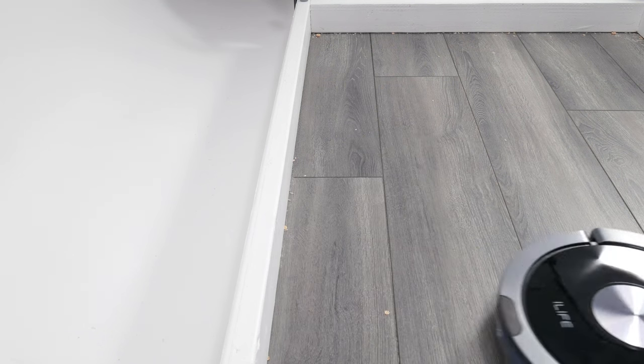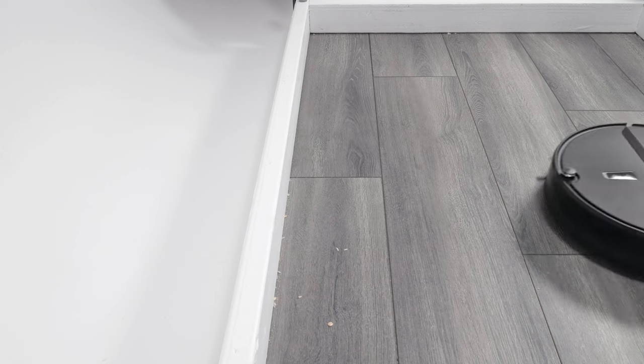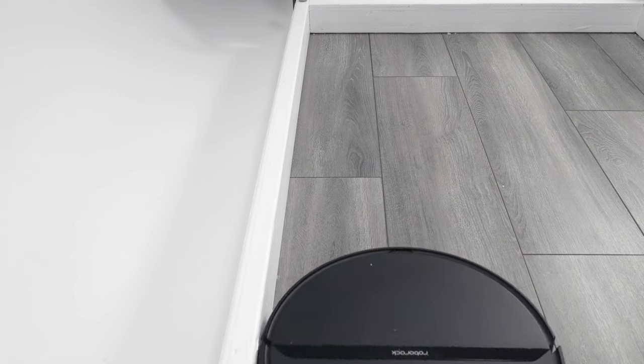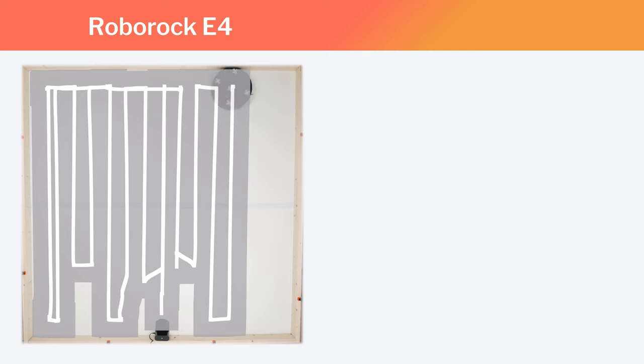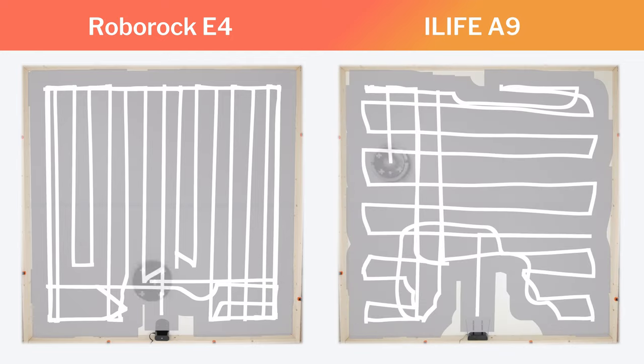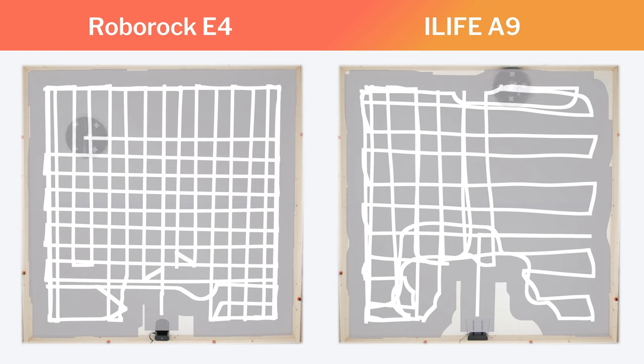Compare this movement to that of the Roborock E4, which takes a very tight turn right at the edge when it moves from one row to the next — the Roborock's movement is much better for edge cleaning. The E4 and most other robot vacuums we tested also move parallel and close to the edge multiple times as part of their regular cleaning cycles. The A9 only moves parallel and close to certain edges, and much more infrequently than other robot vacuums.